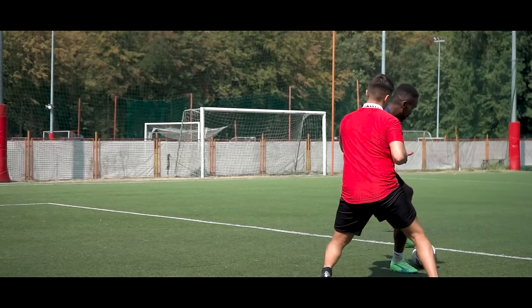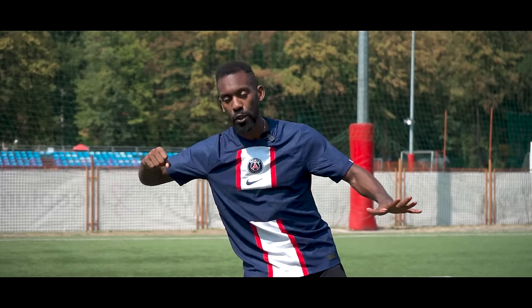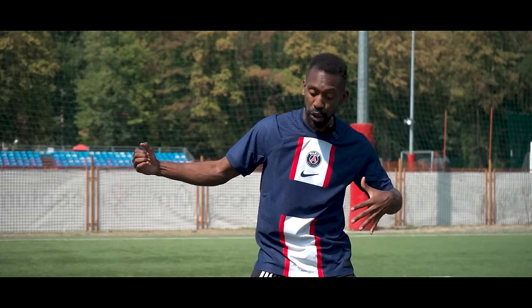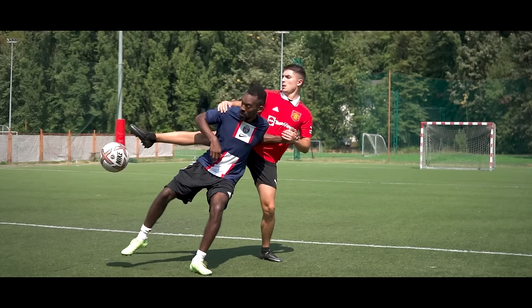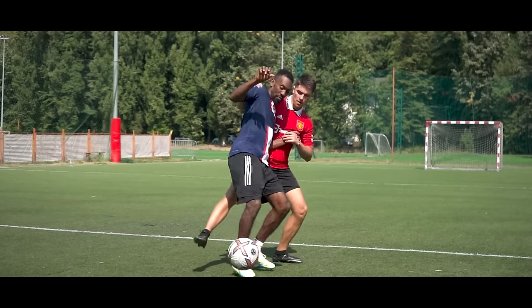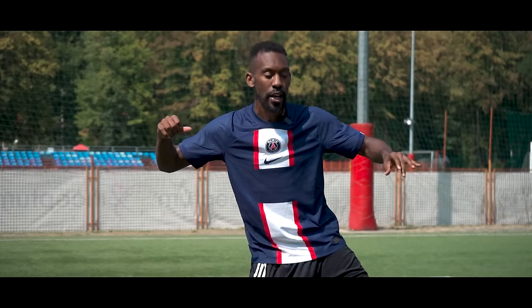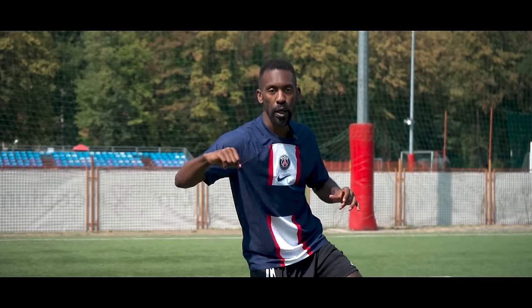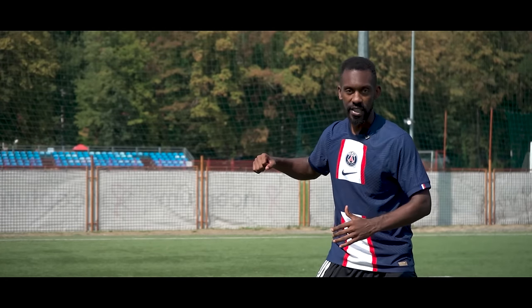If you grab them, if you pull, if you do all that stuff, it's going to be a foul. So start there. Then lean into them — they're not a tree, you're not going to break them. Lean into them, use their body against them. They're going to be pushing up against you, so push up against them. After you have all this set, you have to learn how to be mobile. Move the ball, move everything around.